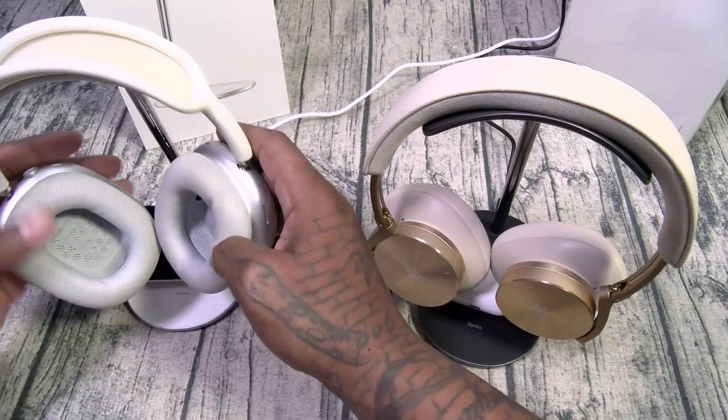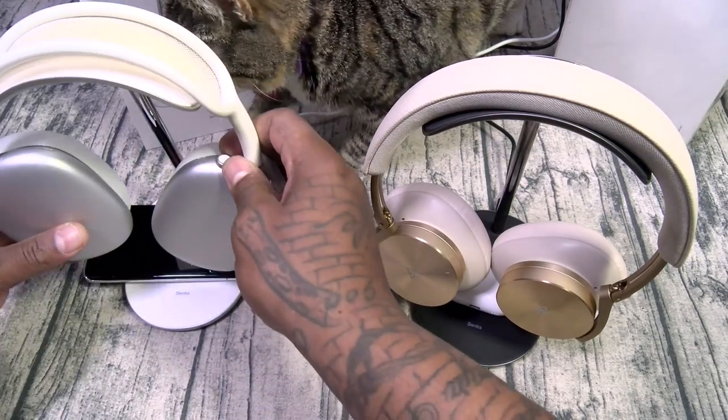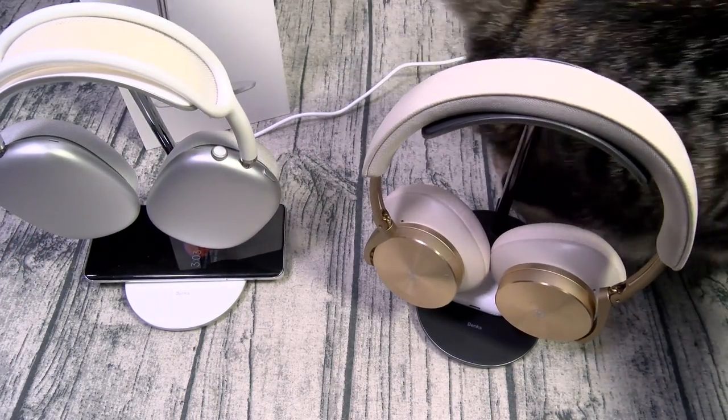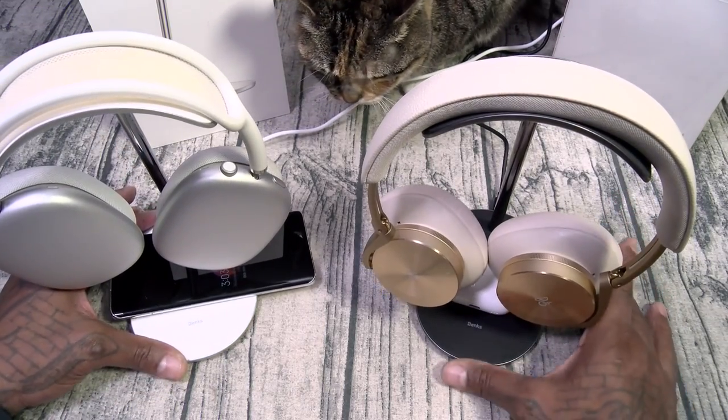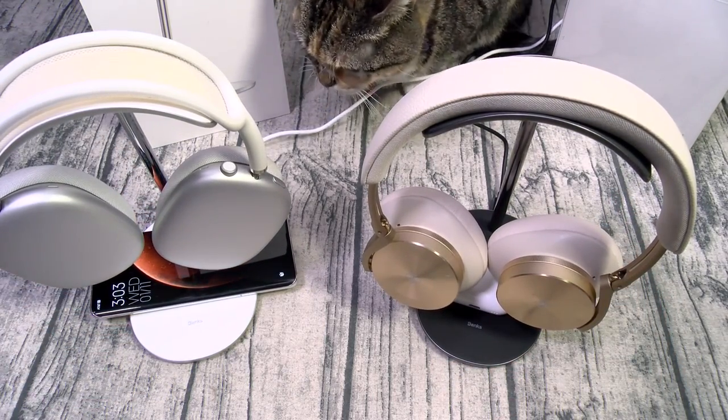Let's do the AirPods Max, turn them around, flare them out just like that. So this is the Grand Pro headphone stand with wireless charging.